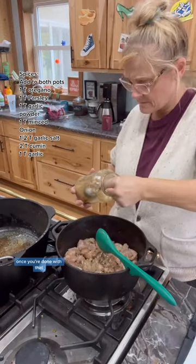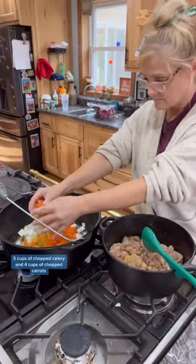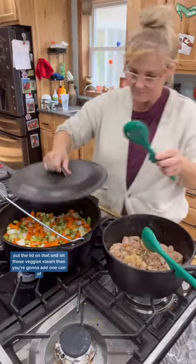Once you're done with that, you're going to add one chopped white onion to your butter, three cups of chopped celery, and four cups of chopped carrots. Put the lid on that and let those veggies steam.